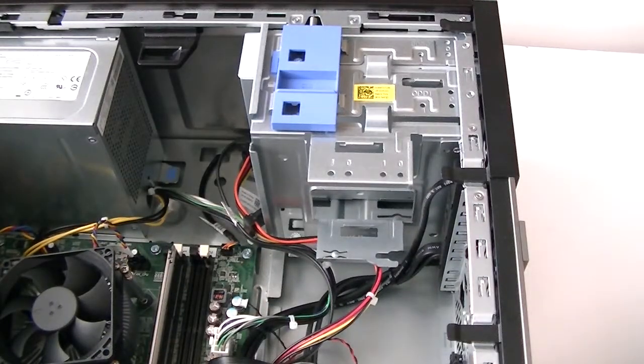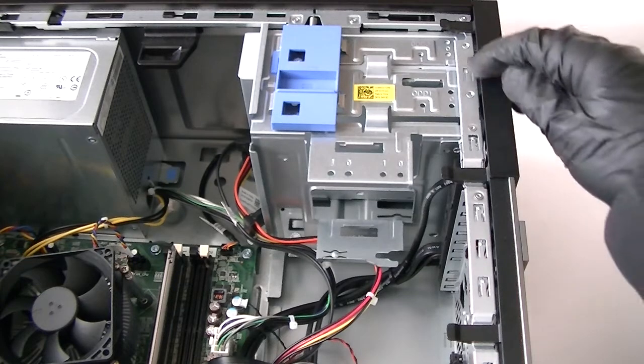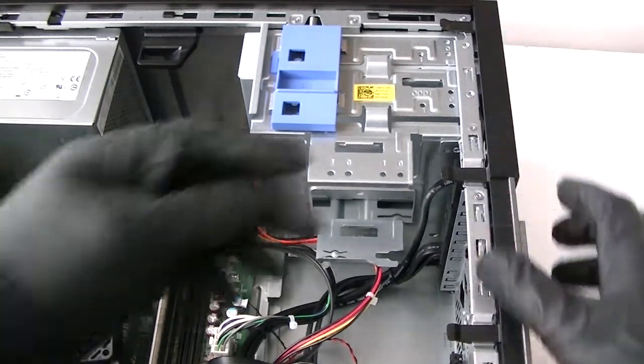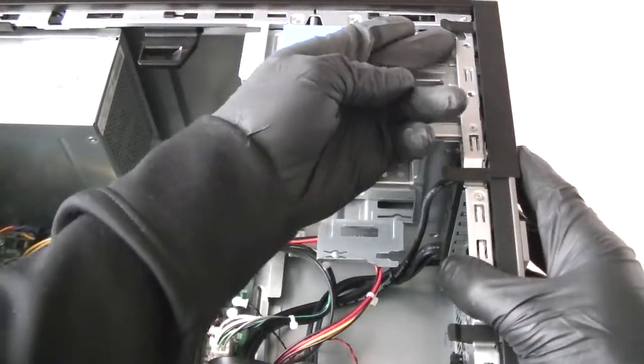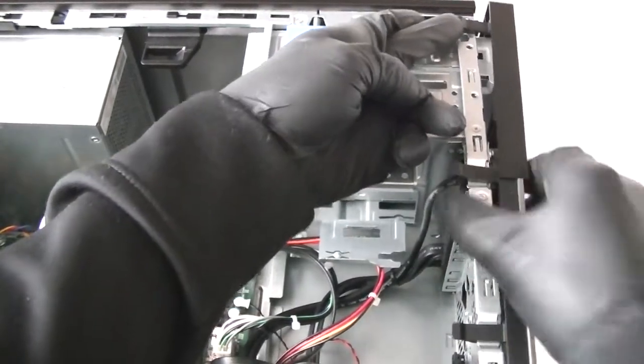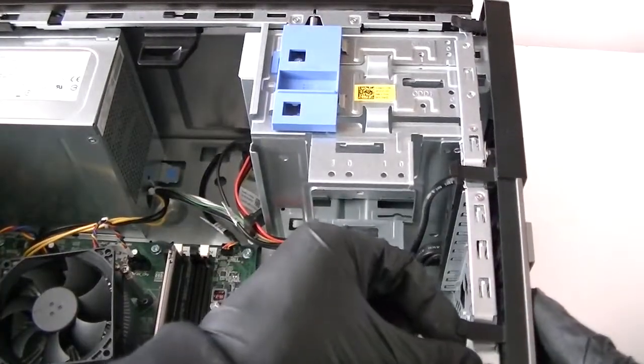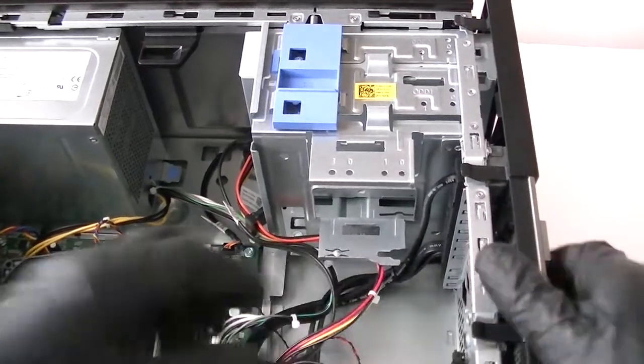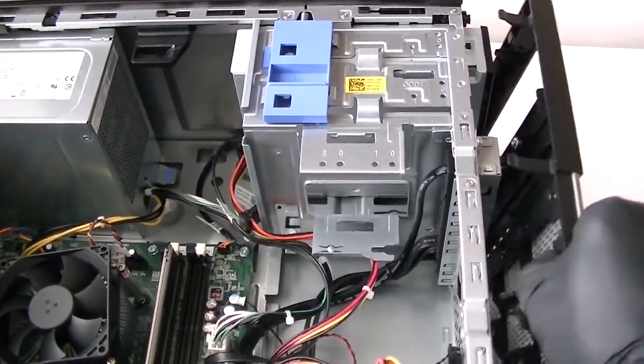Now you see right here some little clips — secure lock clips. You're going to press them up very gently; be really gentle, you don't want to break them off. The panel has one, two, three, four of them. Remove the front panel cover bezel and it comes right out.